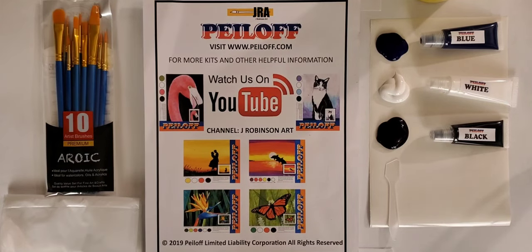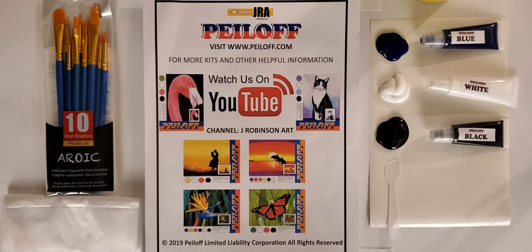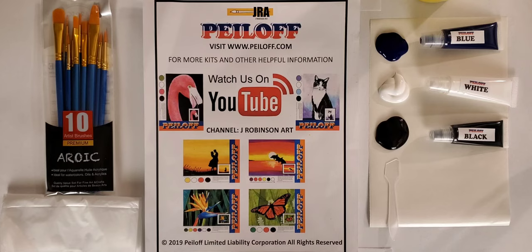Hello everyone and welcome to another peel-off painting project. Today we're going to be painting a very nice landscape called birch trees. As with all of our peel-off painting projects there are so many different ways in which you can be creative. There are literally hundreds of ways — whatever your imagination and your creativity will allow, you can take a peel-off painting project to very different heights.